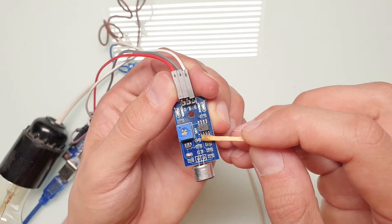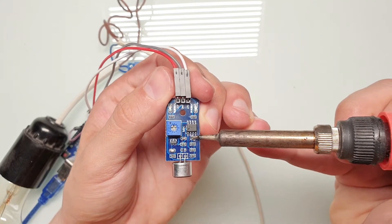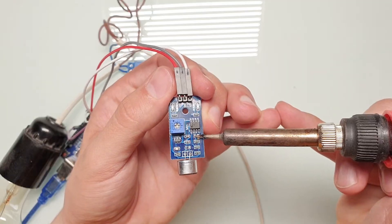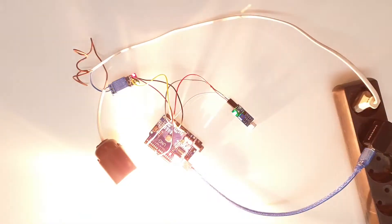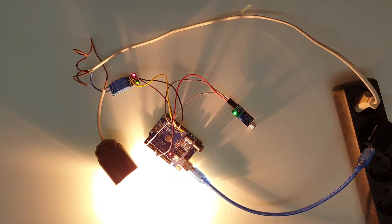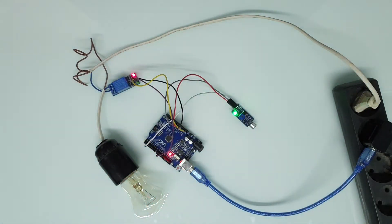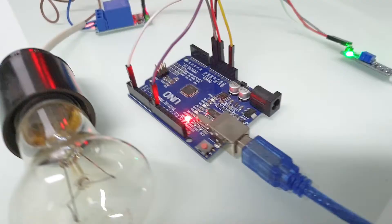There is still one more capacitor that can be removed to increase response to higher frequencies, so let's remove it. Now let's test it. Voice detection test — one, two, three. Test. Now it's perfect. It's not sensitive even to a loud voice, but it is sensitive to clapping.